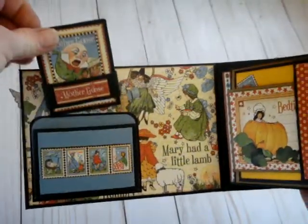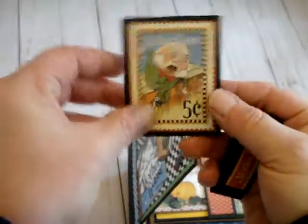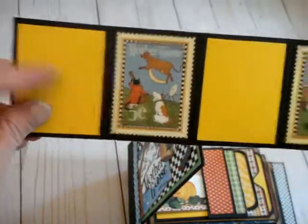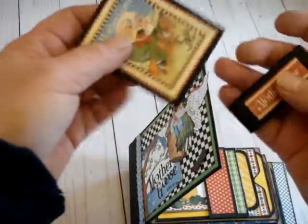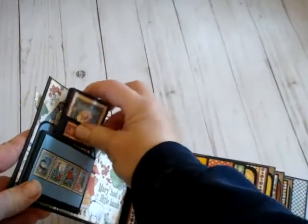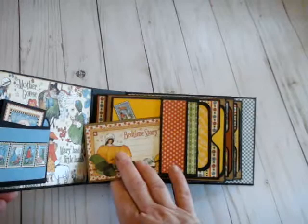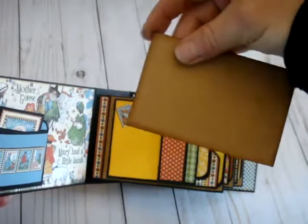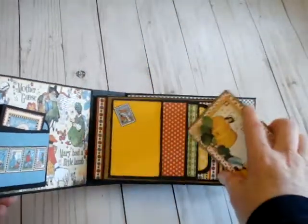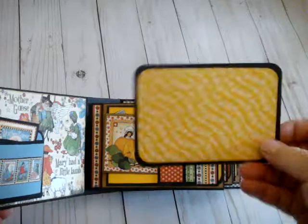It opens on the inside front cover, which has a little pocket with a little book that pulls out, and there are little spots to put photos. On these pages there are all kinds of little pockets to put tags, spots for journaling — there's a little pocket there, and this photo tag pulls out.